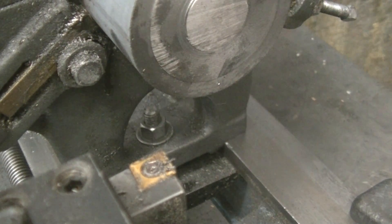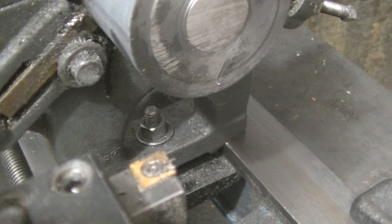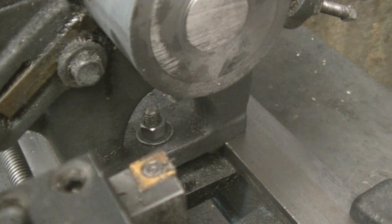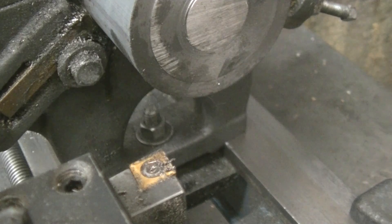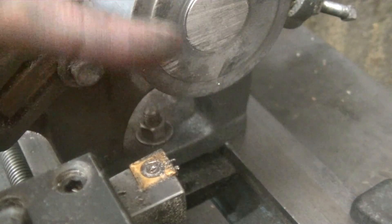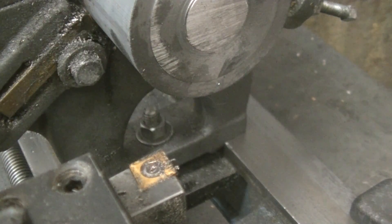Today we are making the piston valve for the steam engine. What the piston valve is: inside on the side of the engine there's a valve body assembly, and inside that valve body is a piston that goes up and down. This piston will direct steam to either the top or the bottom of the cylinder.